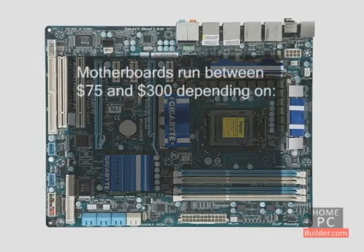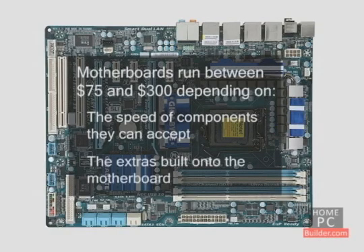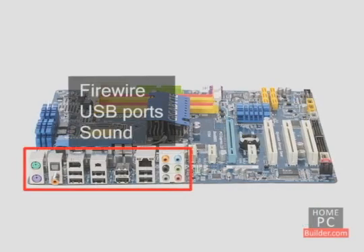Motherboards run between $75 and $300, depending on the speed of the components they can accept and what extras are built onto the motherboard, such as better cooling, overclocking options, firewire connections, number of USB ports, and sound.